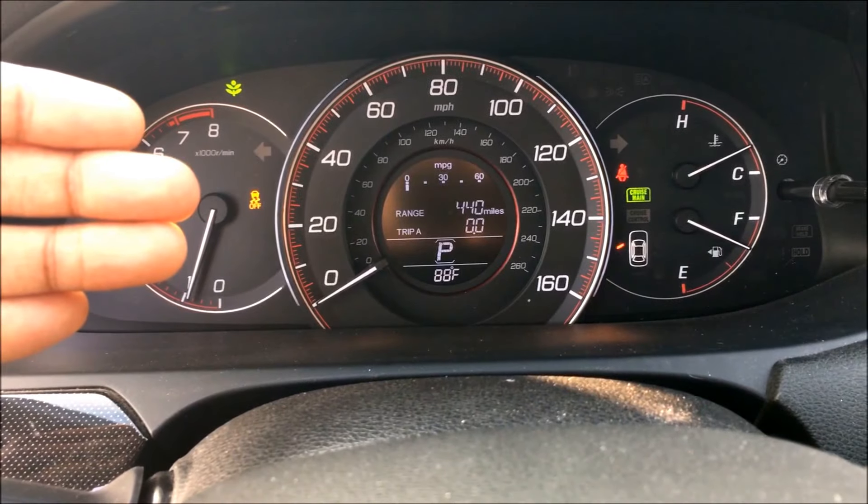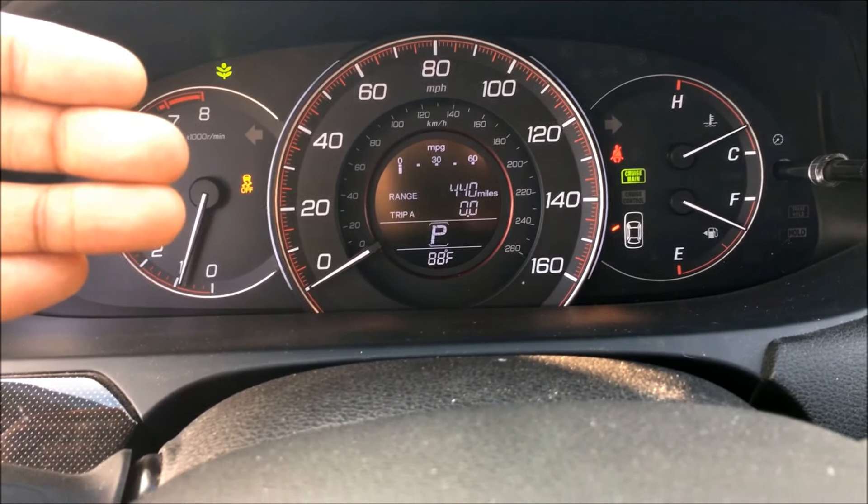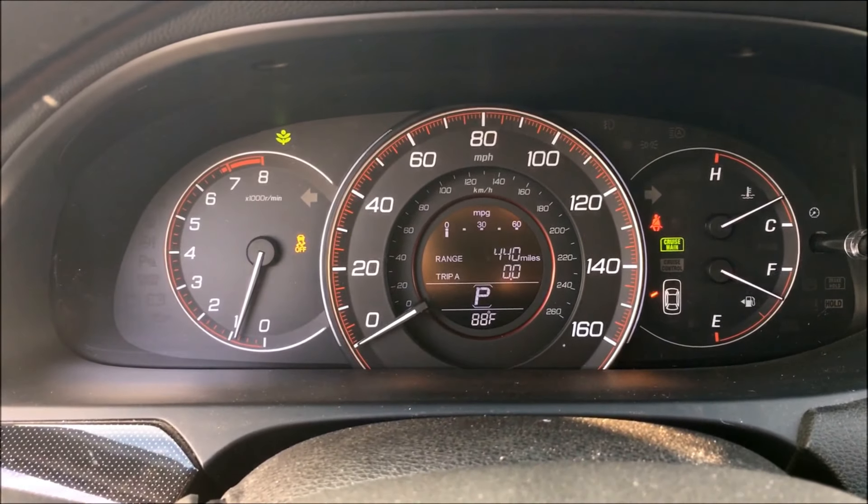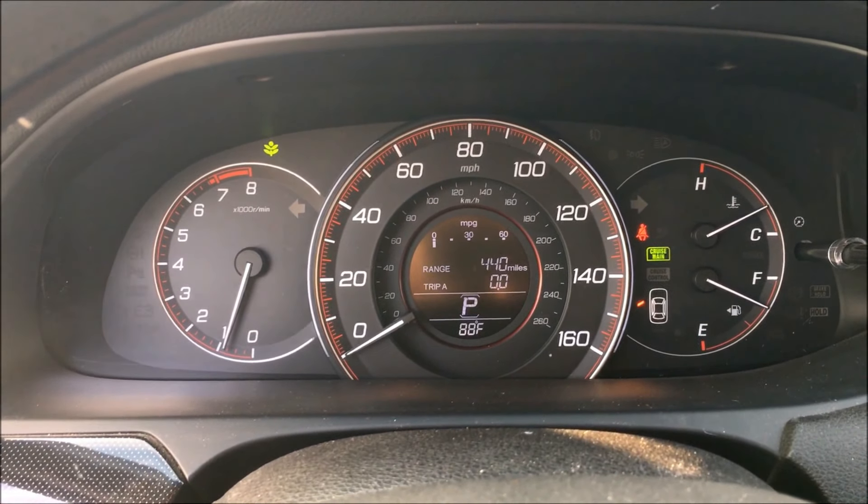If you're an enthusiast, know what you're doing, and want better control of the car, by all means, have traction control off. Now, to turn traction control back on, all you have to do is hold the button again, and the light will disappear.